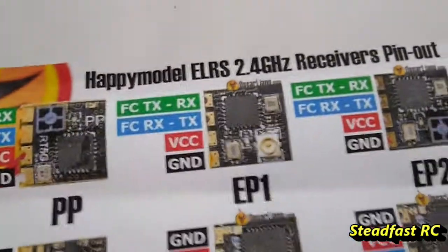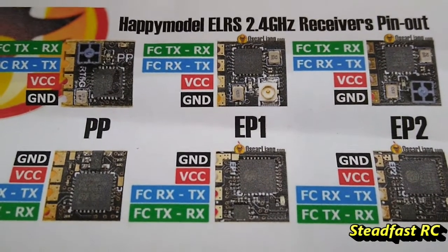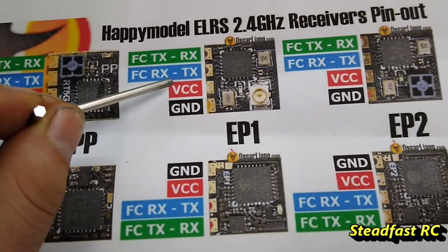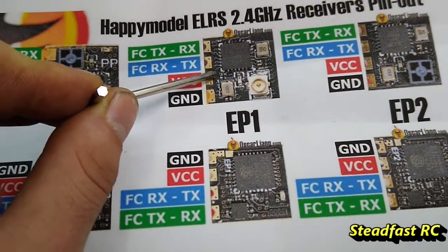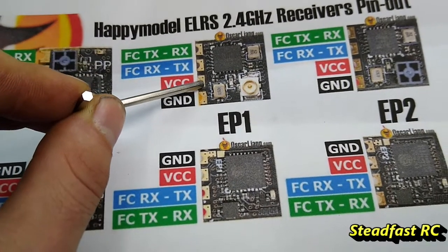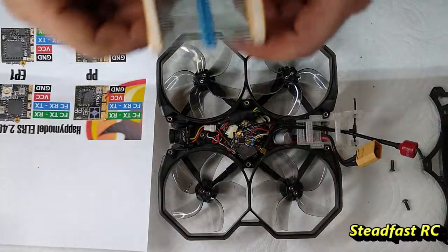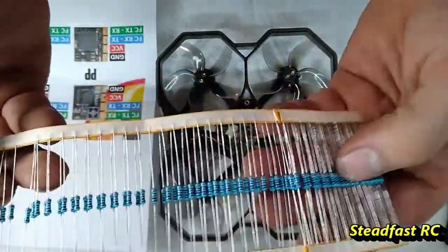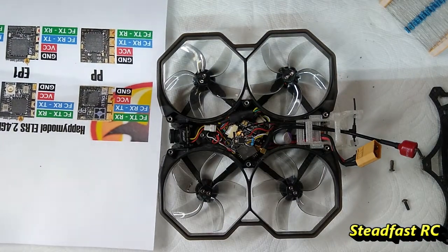I got a printout here for you guys of the EP1, EP2, and PP receiver, but we're going with the EP1 because that's what I'm using right now. The resistor goes between the VCC pin and the RX pin — just jump these pads with the resistor right between them. Don't worry, it's not going to short anything out. So just go on Amazon and type in 100 ohm resistors. They come in packs of 100. Your 100 ohm resistor between the positive and the RX side of the receiver.